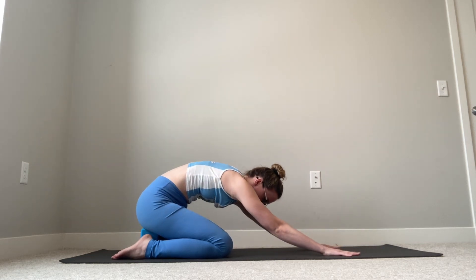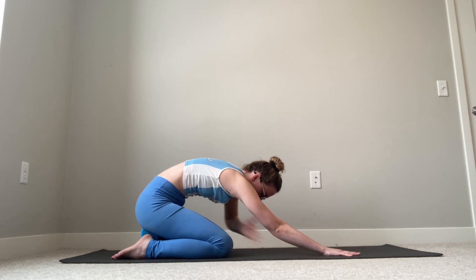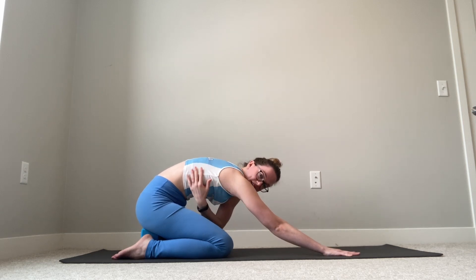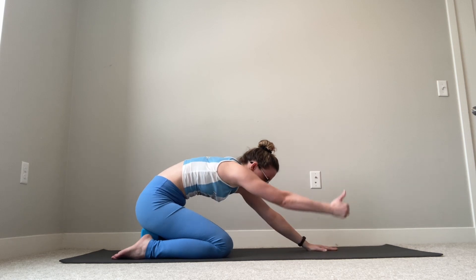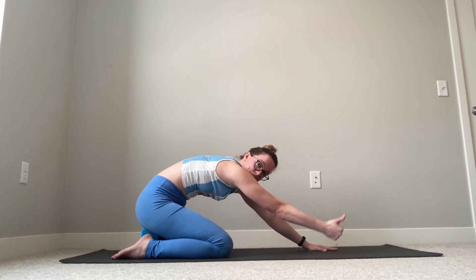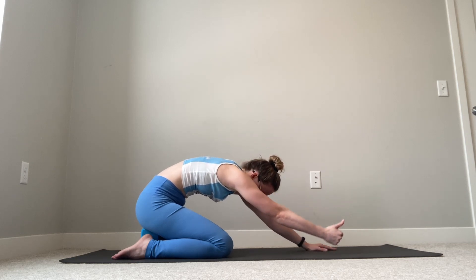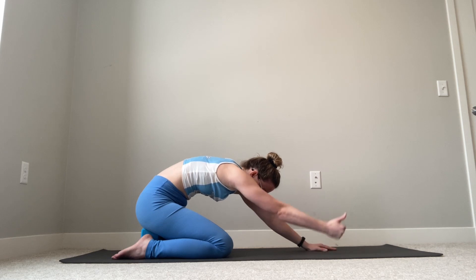Whatever your starting child's pose looks like, we're going to start with our arms straight. I'm going to slide my hands back a bit closer towards my knees so I've got some space between my chest and my thighs. My upper back is going to be rounded here. I'm going to go thumbs-up with my right arm, pointing my thumb towards the ceiling, and lift that arm as high as I can.